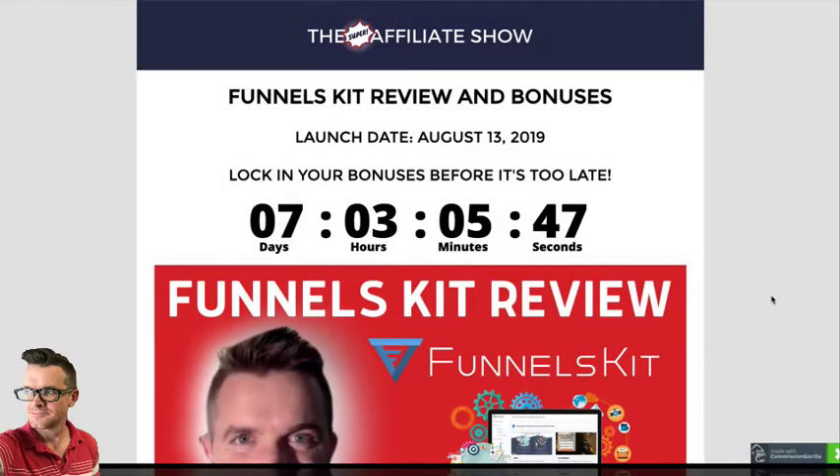What is going on guys? Nate Fancher here with the Super Affiliate Show. This is my Funnels Kit review.